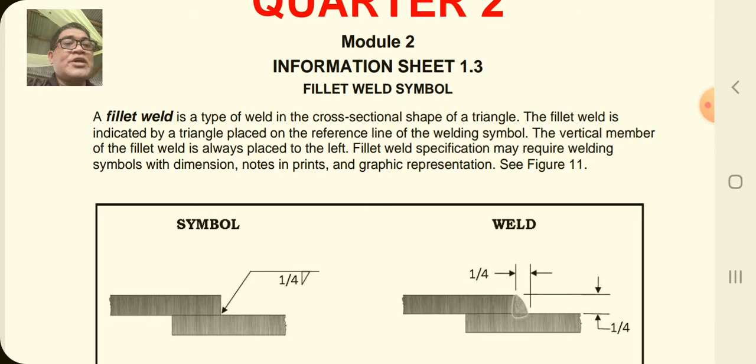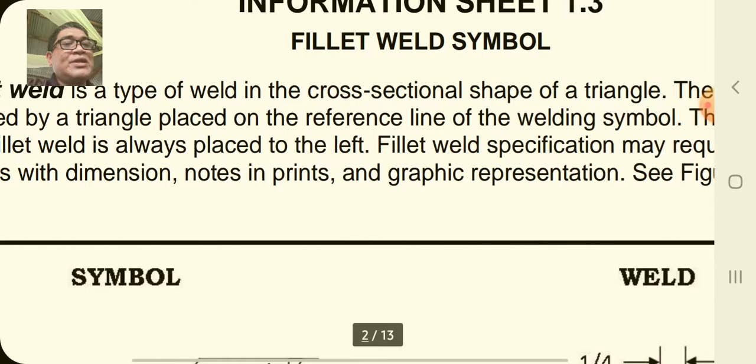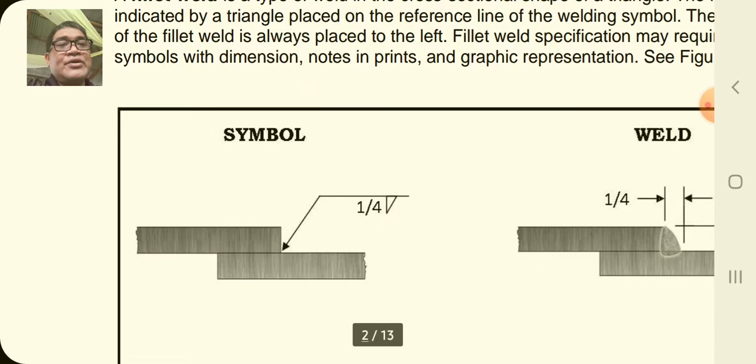Fillet weld is a type of weld with a cross-sectional shape of a triangle. The fillet weld is indicated by a triangle placed on the reference line of the welding symbol. The vertical member of the fillet weld is always placed to the left. Fillet weld specification may require welding symbols with dimensions, notes and prints, and graphic representation as shown in figure 11.